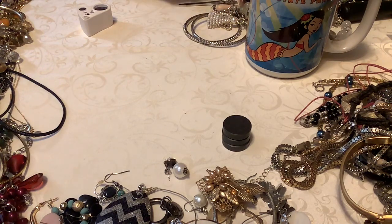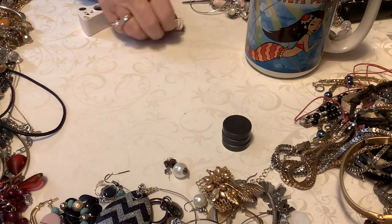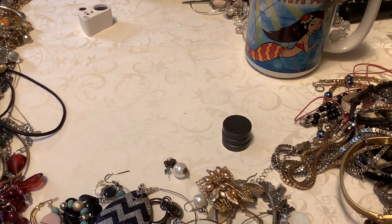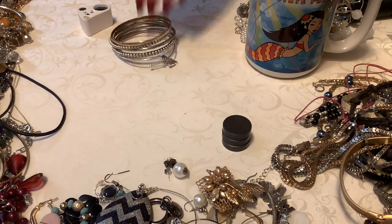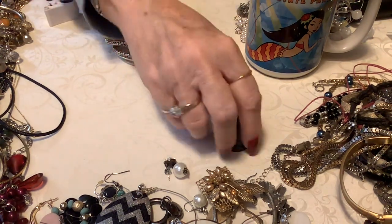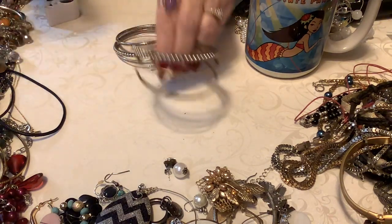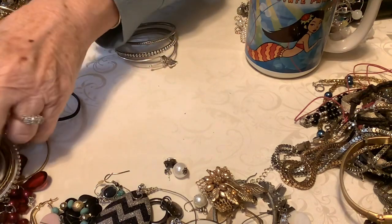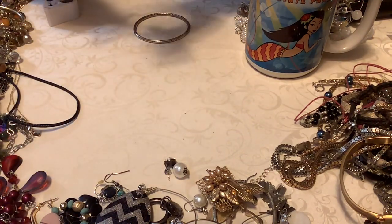I've got some more bangles — some of these are real cute. Let's get all the bangles. Guys, we're almost done — how fun. This has been a good box. Those are going to the bangle bunch. So that's all of these, and that.